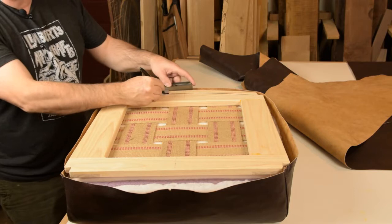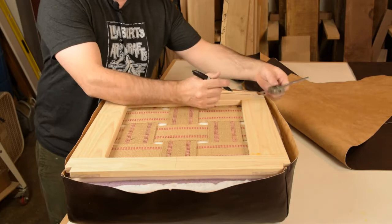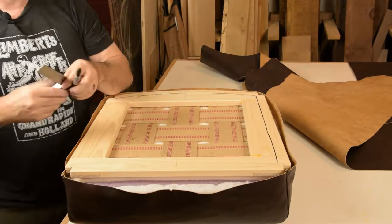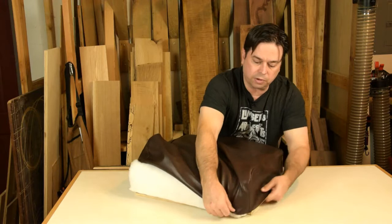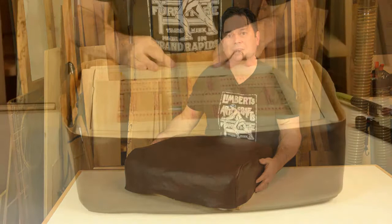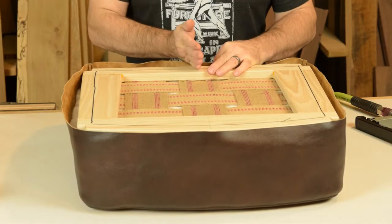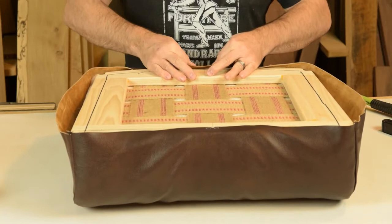We're getting ready to install the cover, and you definitely want to give yourself reference marks on the bottom of your wood frame — about one inch in from the edge — so you have a convenient line to pull to when stretching the cushion. At the front, we've got a center notch in the leather and a center reference mark on the wood frame, so we'll start there, get the cover roughly centered with a couple of 3/8-inch staples, and then go to the back. At the back, it's a little harder to get a center reference mark because of the continuous boxing, so I'll angle a staple so it can be easily removed if we need to reposition.